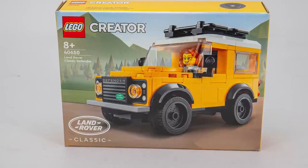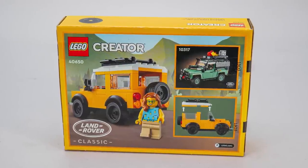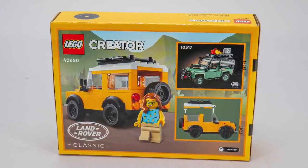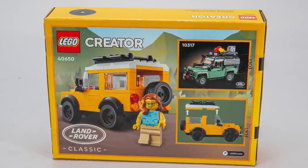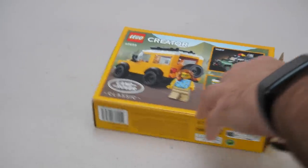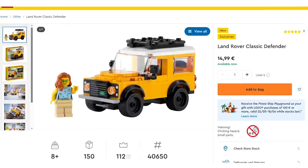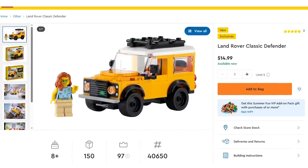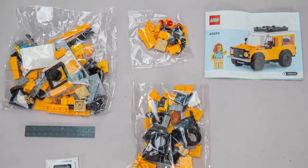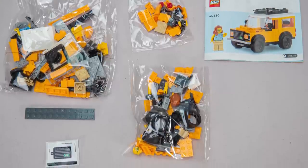You can see the vehicle on the front of the box together with the Land Rover logo; on the back we get a different view with the minifigure, an interesting reference to the Icons Defender, and a photo showing the removable roof. This is an 8 Plus set with only 150 pieces, and it is already available on LEGO.com for 15 Euros or Dollars. We get 3 unnumbered bags in the box, a loose plate, a tiny sticker sheet with a single sticker, and the manual.